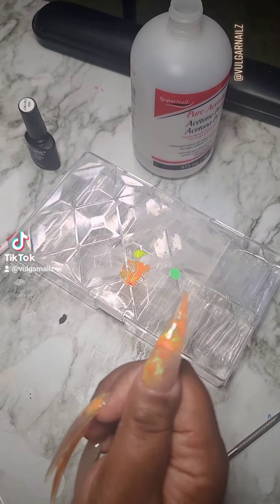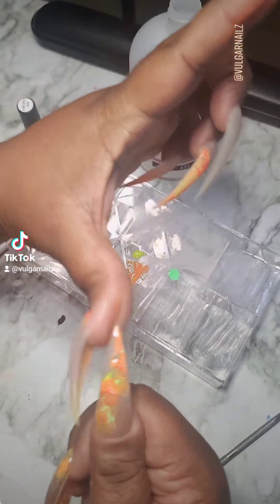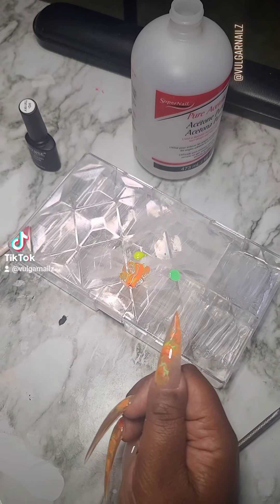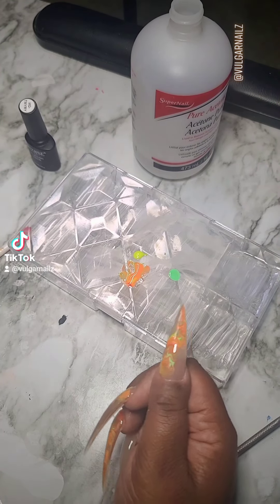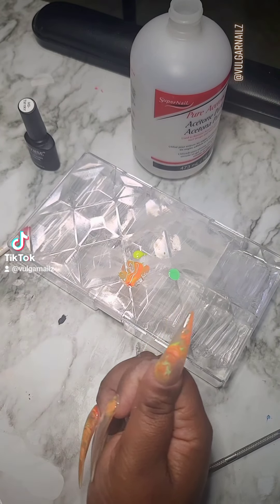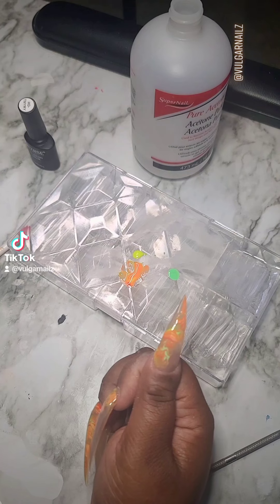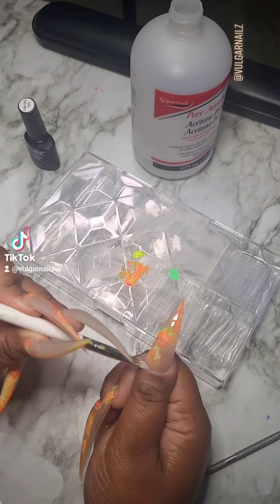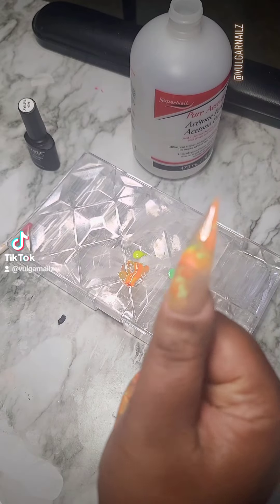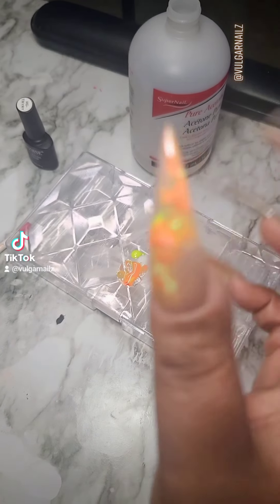Clean it up again. I'm gonna go in with my flat brush and clean up the sides because I had some gel dripping on the cuticle area. Make sure that you always clean it up because that wide, messy look is not cute — don't go outside like that.